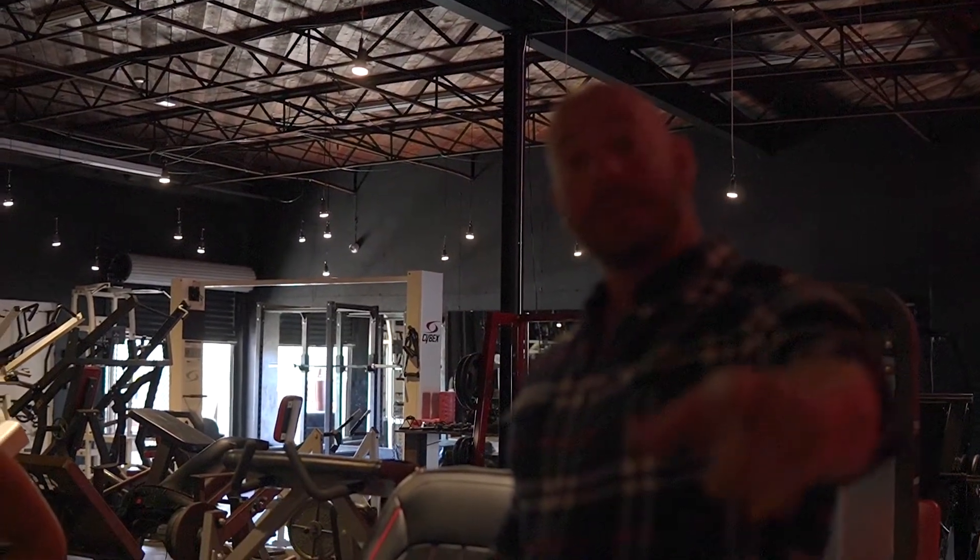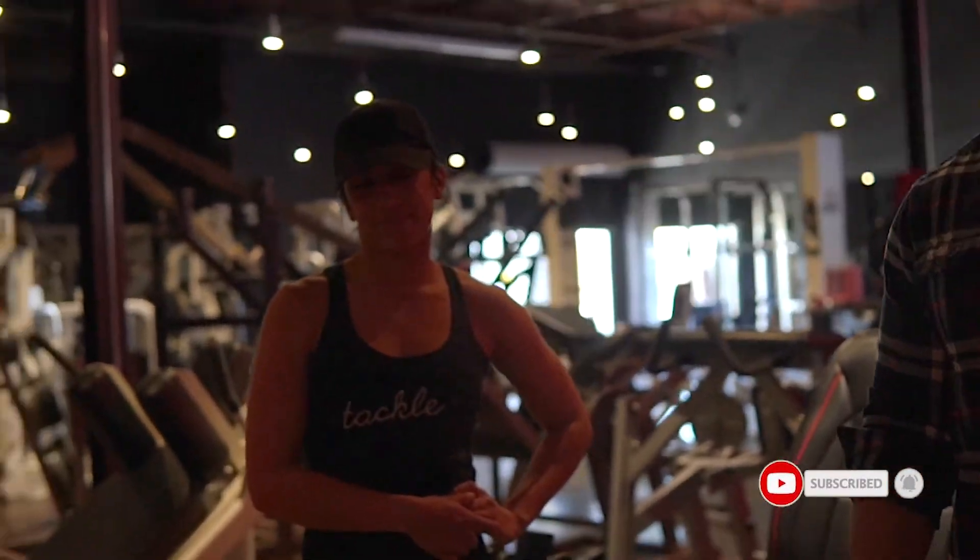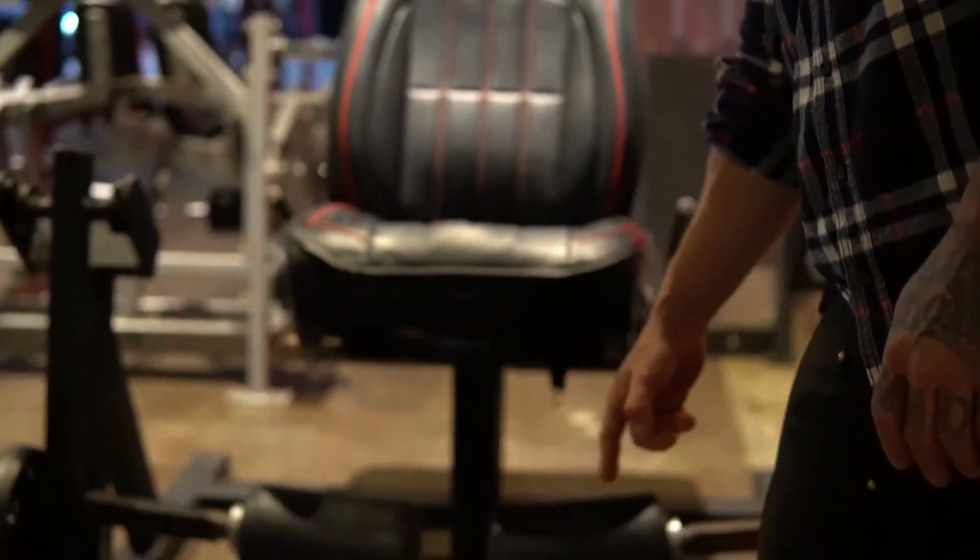Don't forget to check out her link in the description to follow her on Instagram — she's a local competitor and fitness model here at the Warhouse gym. Please like and subscribe, it helps everyone. Have a wonderful night and check out all of our machines here at the Warhouse, custom built by yours truly.